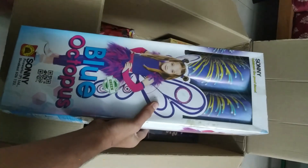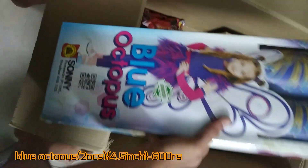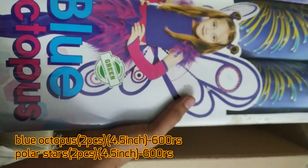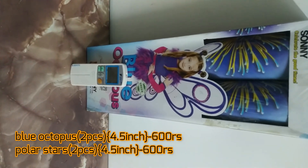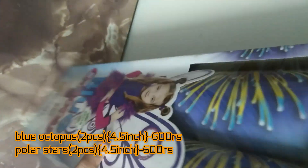Now let's go to the big ones. This is the Sony Vinayaga 4.5-inch series — Blue Octopus. This is a very good shell and it's very heavy. It's certified by the green-less emission this year and it's a new kind of variety. The size of the shell is really huge — it's a 4.5-inch shell and one of the hugest varieties Sony Fireworks has ever had. For comparison, I'll show it next to a normal AC remote so you can see the size. It's pretty large and huge.